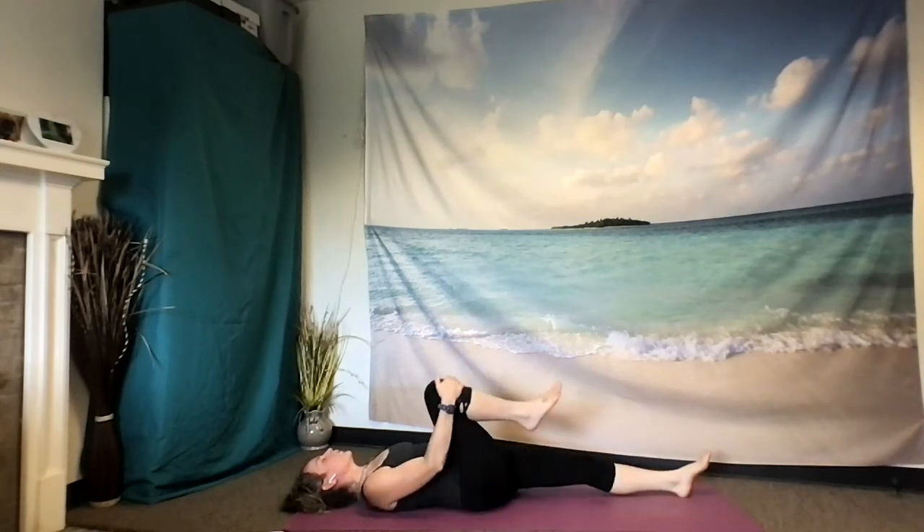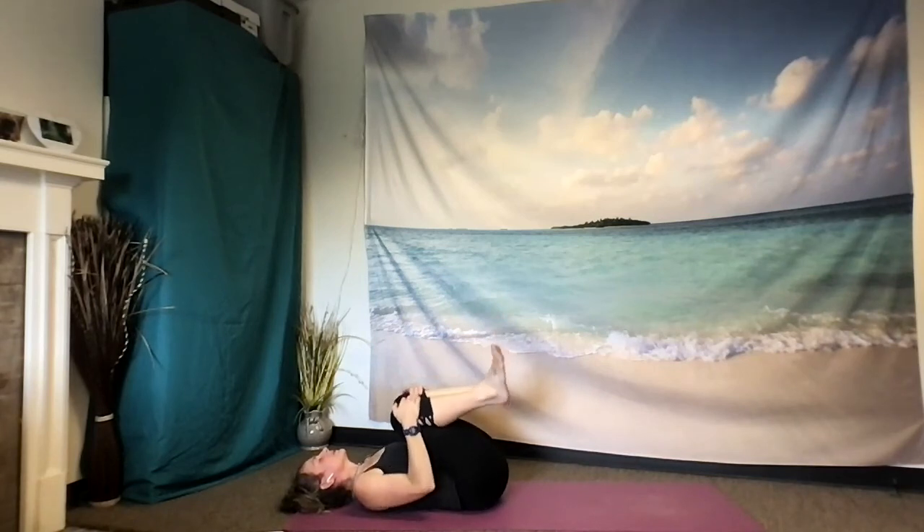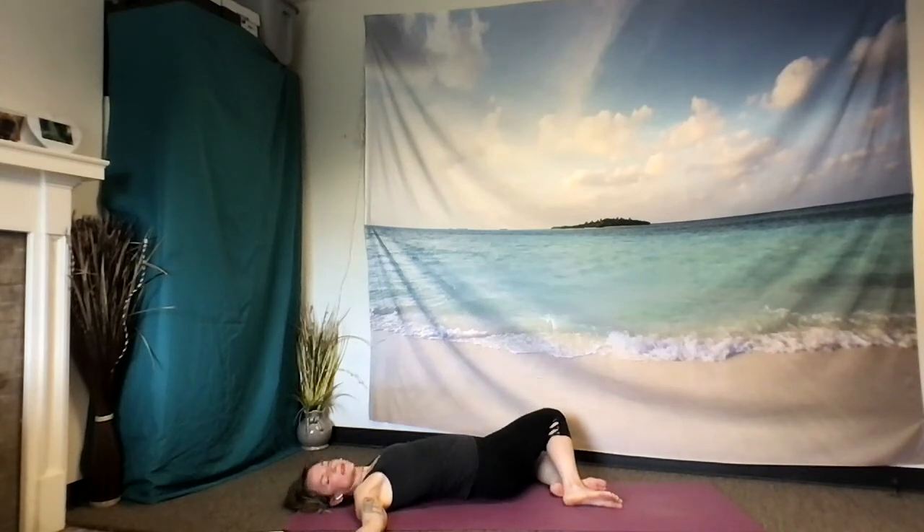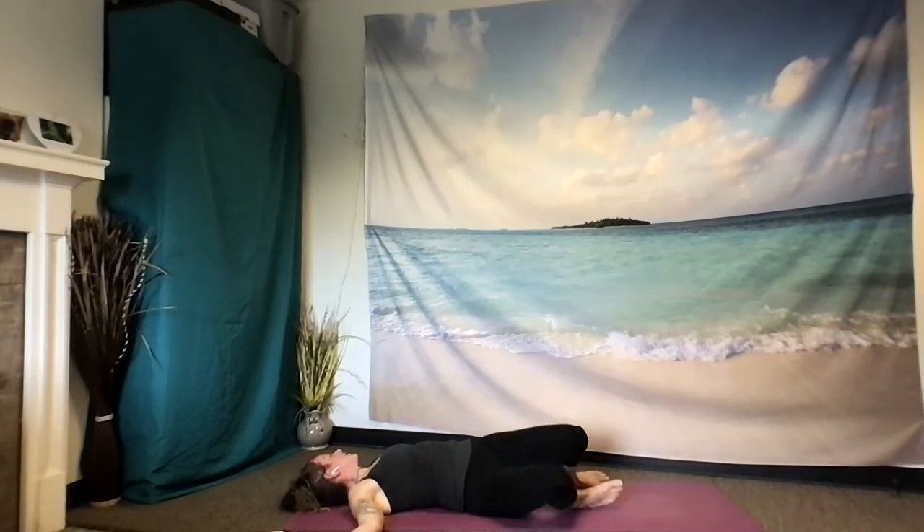Taking a deep breath in and letting it out with an open mouth sigh. Then hugging the right knee in and then your left knee. Letting the soles of the feet find the earth as you open your arms like a T. Exhale your knees towards the left as your gaze looks out over your right shoulder. Smoothing out your breath. Feeling the pulsation in your body. Choosing to pay attention. And lifting knees back to center, gaze back to center, gently coming to the other side.